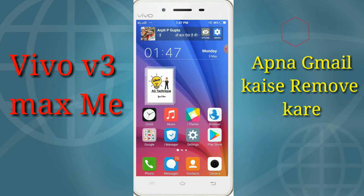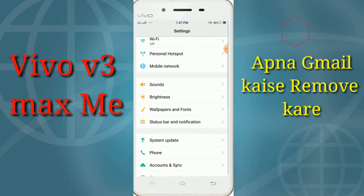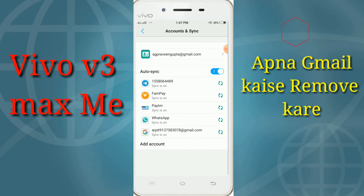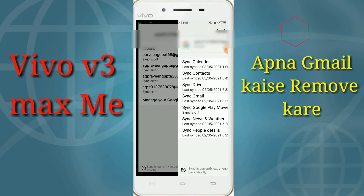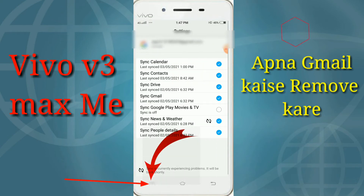We will show how to remove a Google account on the Vivo 3 Max. You can select your account, click on the left side, and then click Remove Account to sign out and remove it.